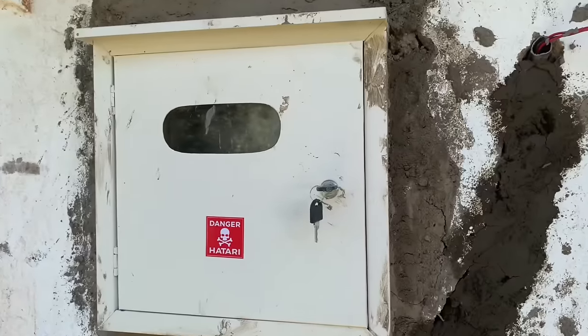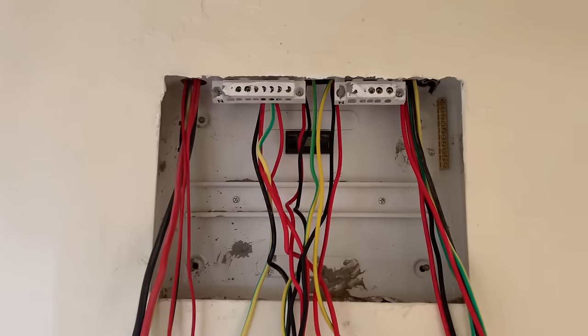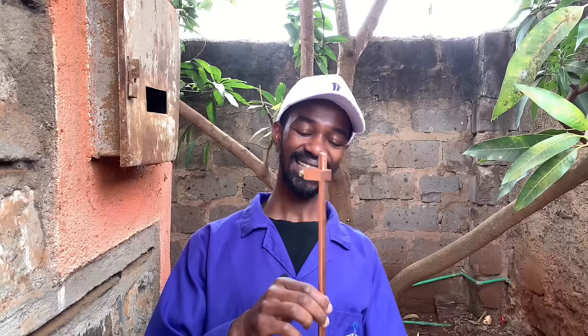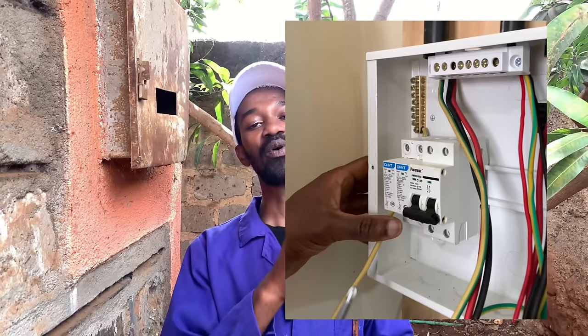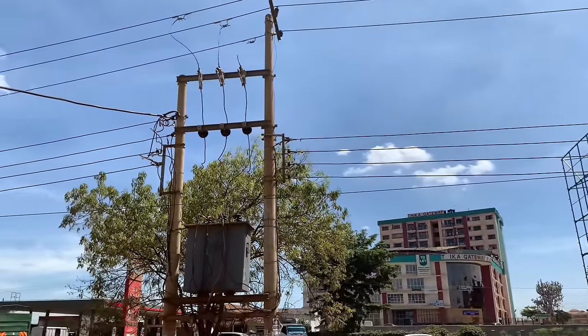Today we are talking about a very important part of any electrical installation. This is a path whereby excess and harmful electrical charges find their way to the ground, and once in the ground, connect back to the source — the transformer — before returning to the circuit as safe electricity.